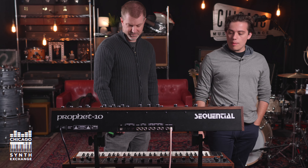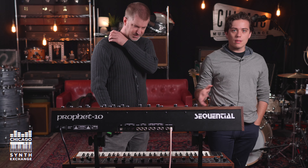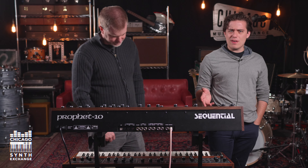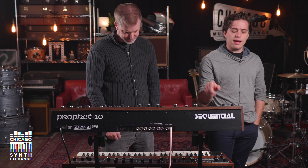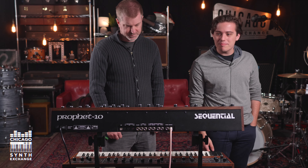We got both synths loaded up with the original factory patches. We're going to play patch from patch, do some comparisons, and then a little bit of improvising. I'm probably going to do my favorite patches that I enjoy on this, and then play them both simultaneously. We're going to have a lot of fun with it.